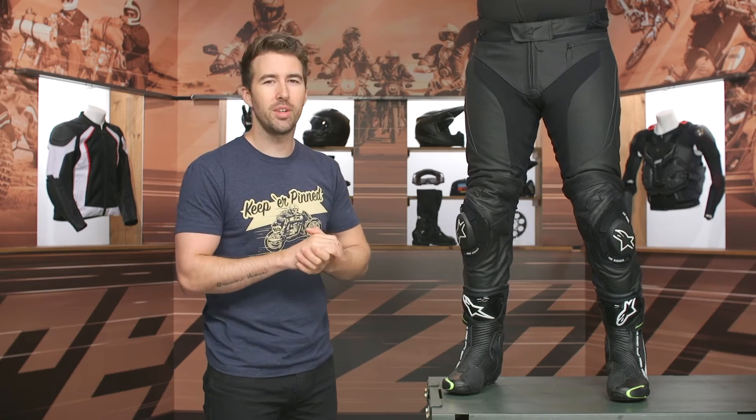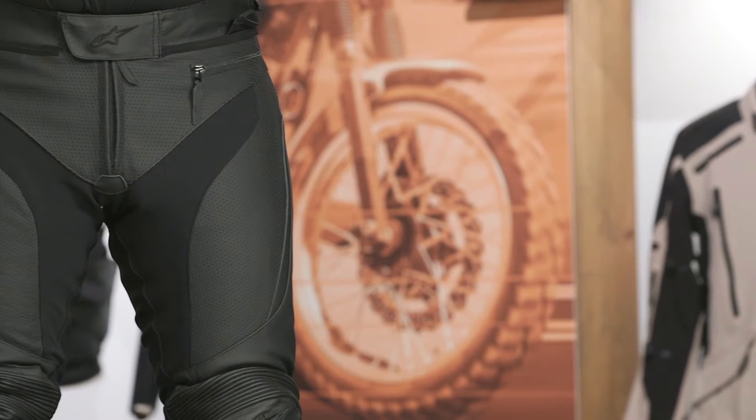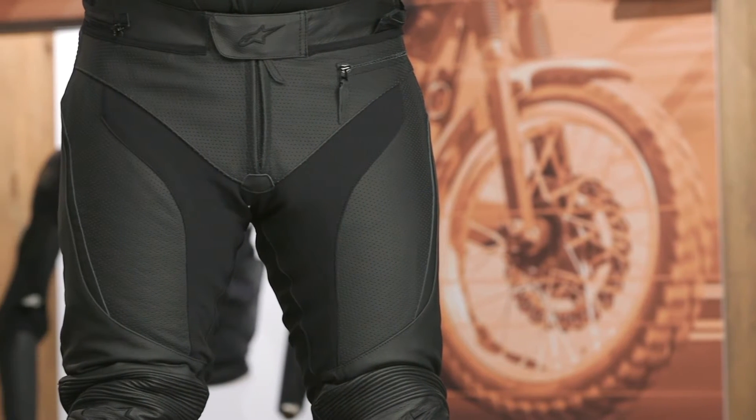The waistline is very straightforward. One thing they added is a small stash pocket — you could fit a very small wallet in there. What I really want to point out is all the stretch on the front, around the crotch area and on the inside of the leg, which is going to help with overall comfort.